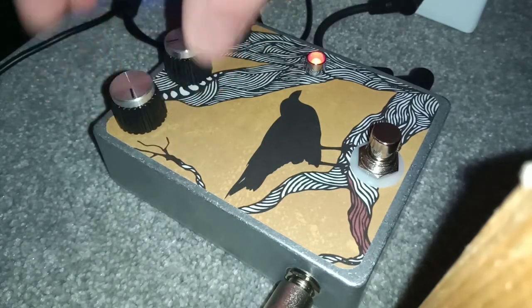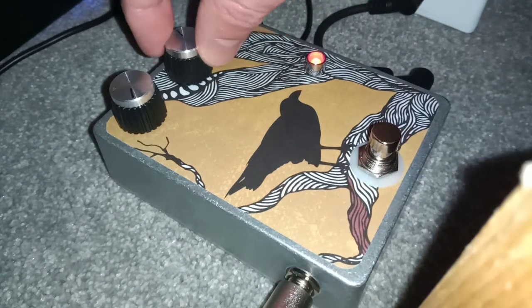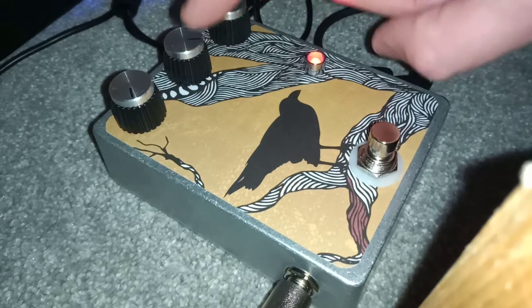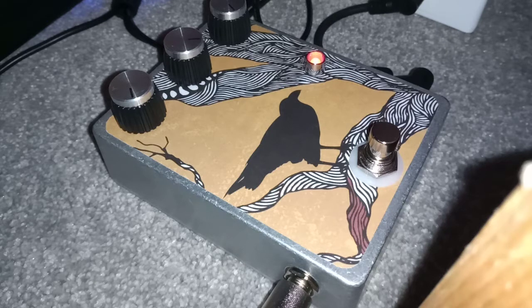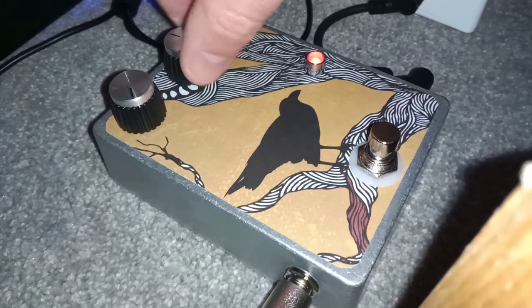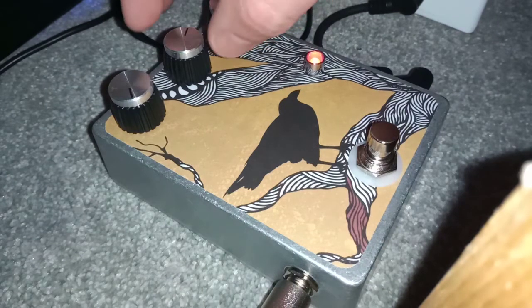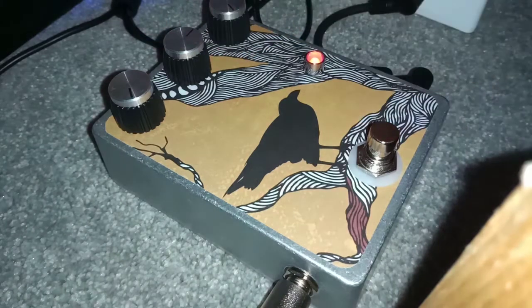Let's look at what the controls do. This is the level of reverb here. With just this on its own, that's just the belt and brick doing its thing — just sort of fading out the volume, or the mix I should say, of the brick.